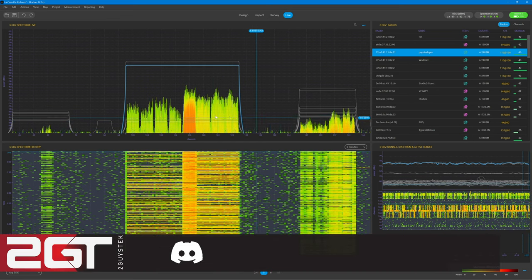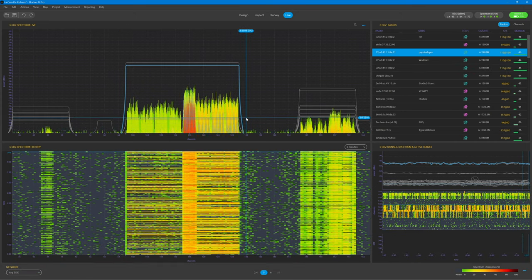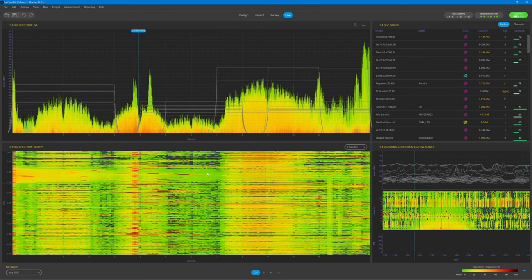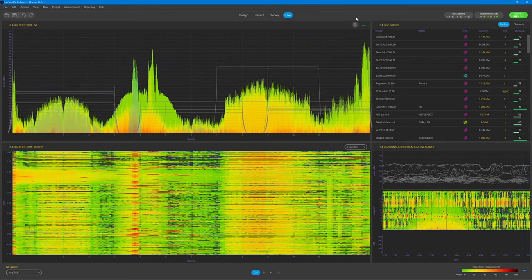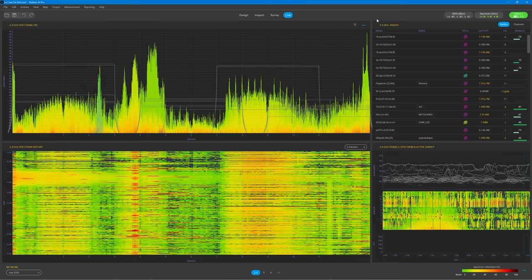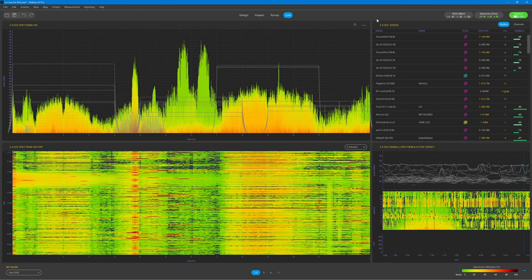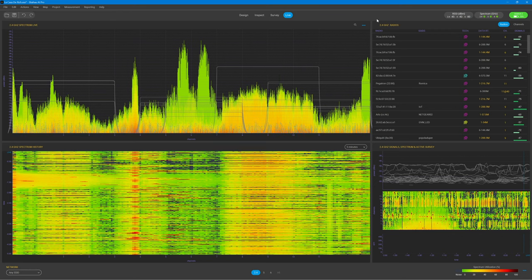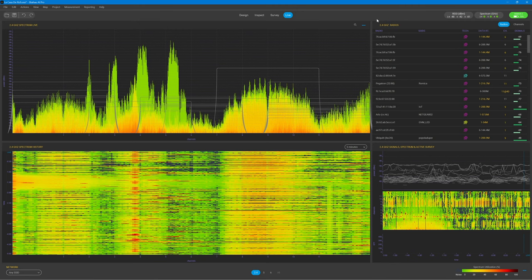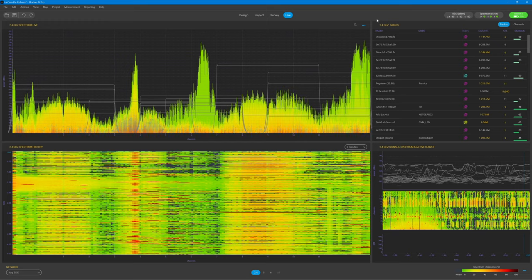There are far fewer devices using the 5 GHz range compared to 2.4 GHz, so let's switch over to the 2.4 GHz spectrum. Holy cow — look at how much more congested and busy the 2.4 GHz spectrum is. If you're wondering why your cheap IoT device from Amazon doesn't work reliably over Wi-Fi, this is why. There are so many devices in the world using 2.4 GHz — that includes Bluetooth, microwaves, old cordless phones, and more — and they're all fighting for that same space. The more devices, the more noise, and the harder it is for those devices, especially cheaper ones, to hear their intended signals.